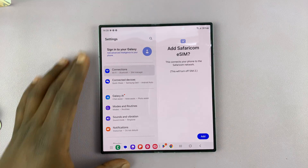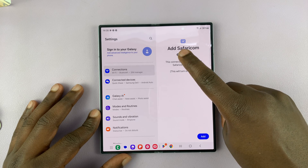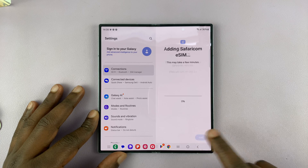As soon as I scan it, it's going to detect the eSIM and even the provider, and ask me if I want to add my provider's eSIM. I'll select Add.